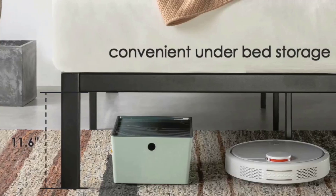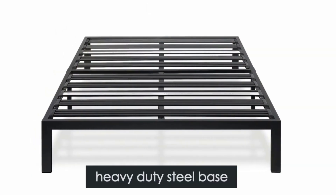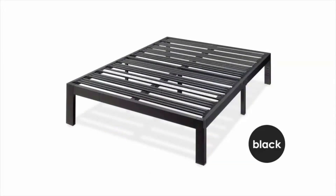Key features include: a visually appealing design that's perfect for minimalists, no box spring required, a 5-year manufacturer warranty, no additional tools needed for assembly, and stainless steel construction.